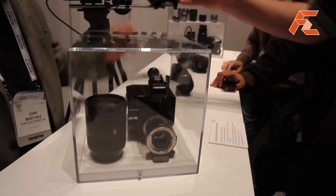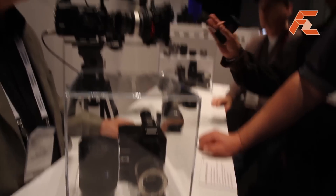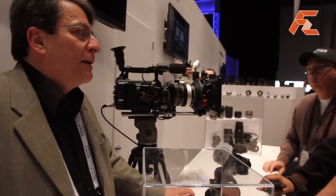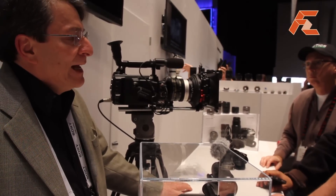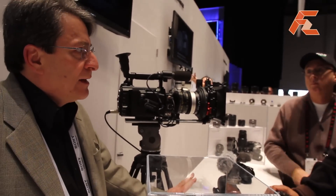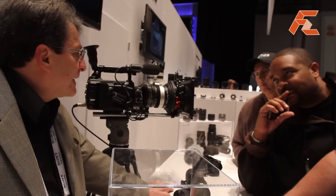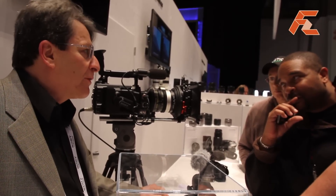The F3 body only is just under $16,000. We also sell a kit with three lenses that is $23,000. This camera can crank from one frame per second all the way to 60 frames per second in single frame increments, so you can under-crank or over-crank.